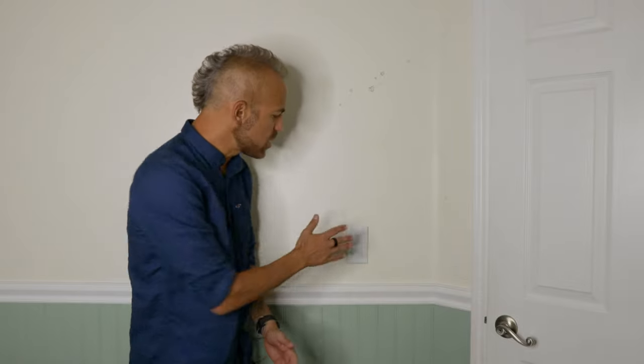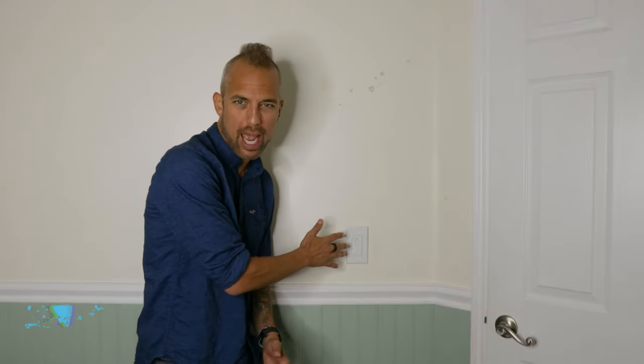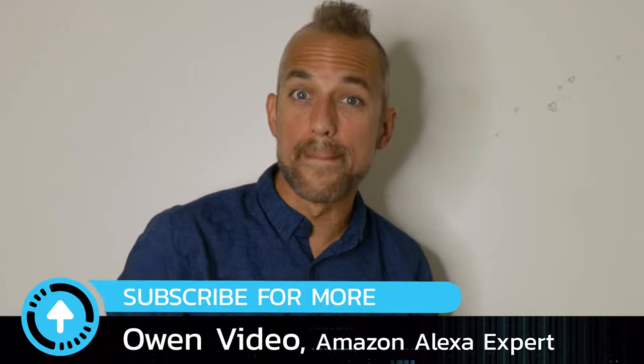Today I'm going to show you how to reset any smart switch from any brand. Welcome to the channel. My name is Owen.